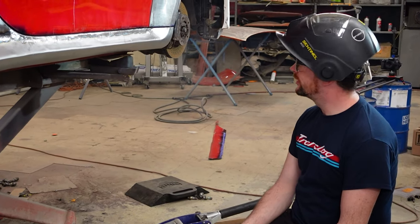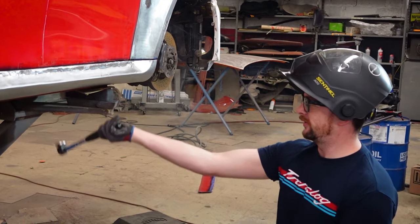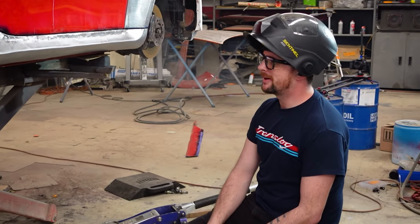Let's do a little bit of cleanup on some edges, grind these welds down, and then we have ourselves a rocker that's done. I mean, look at this — that is solid. I am happy about this.